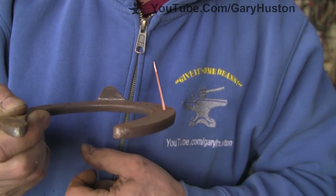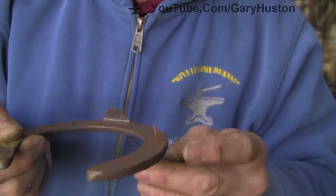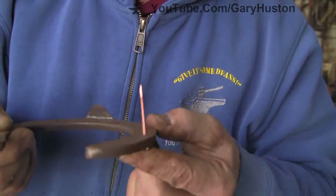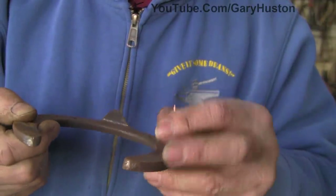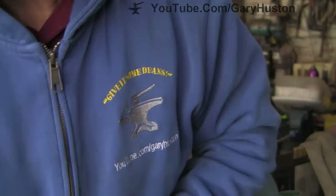Same everywhere — just a push fit, it should stay there. As you get towards the heel, no pitch at all, or virtually none. So that's what we're going to aim for.